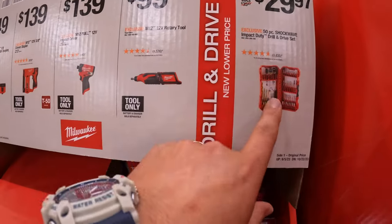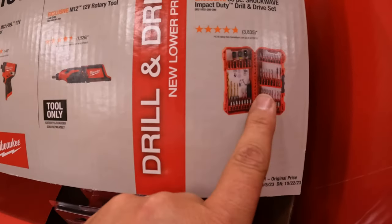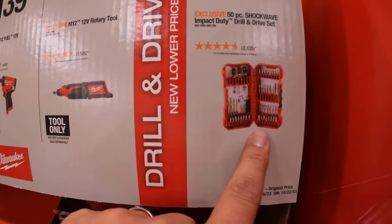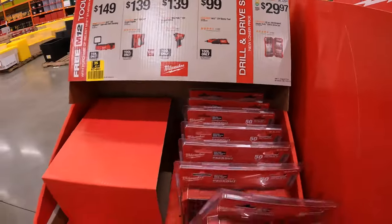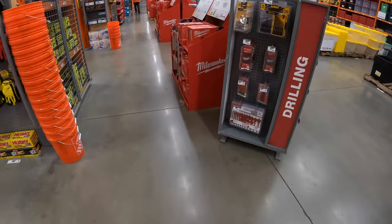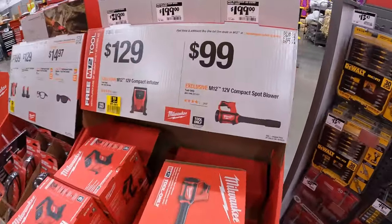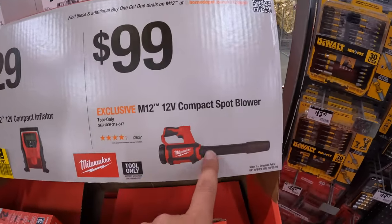And then they have the Shockwave Impact Duty 50-piece drill bit set — drill and drive set for $29.97. So it does continue on over here. $99 for the compact spot blower.